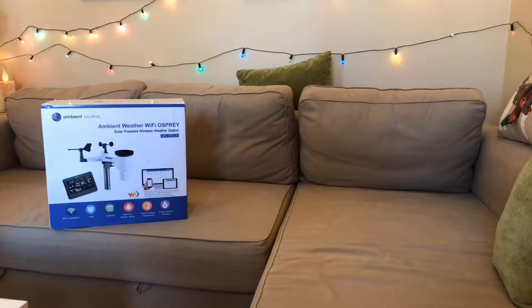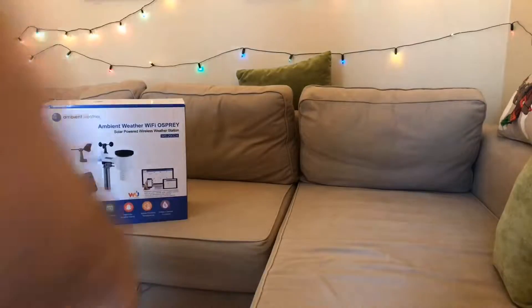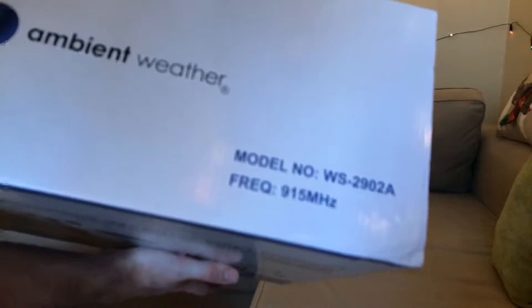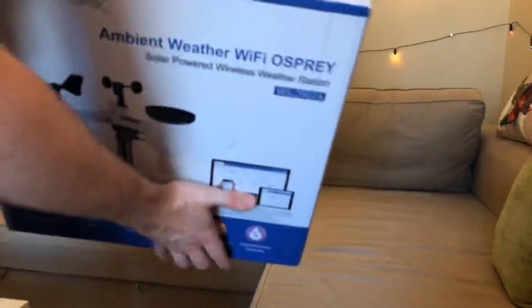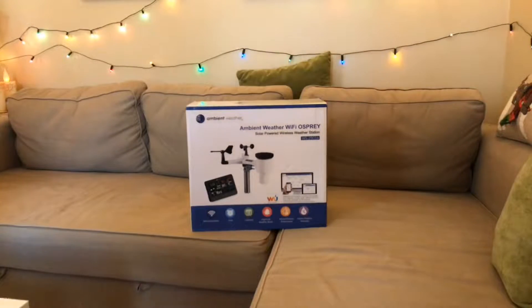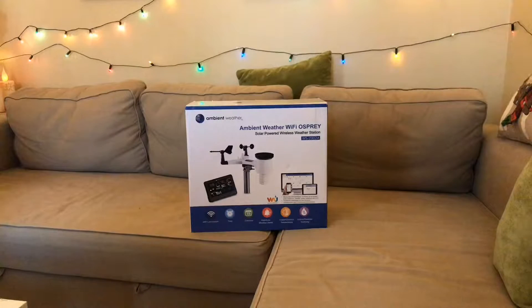Hello viewers, today we're going to be unboxing a weather station. This is model WS-2902A and it is branded Ambient Weather. I'm not too familiar with this make — up until now I've used an Accurate weather station. My uncle likes these things as well; he had a similar Accurate model and his failed in the same manner. The temperature and humidity gauge has quit working on mine, so we're going to try this model this time around.